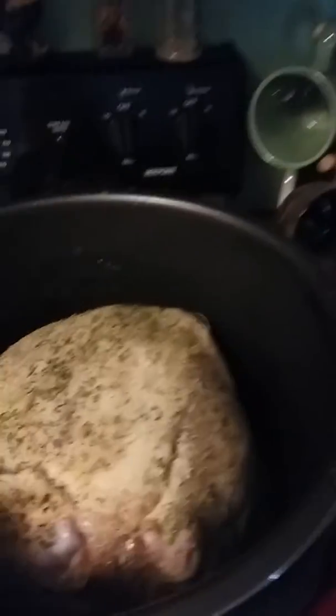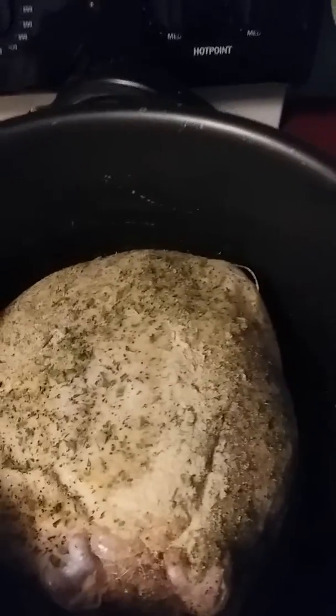Hello everybody and welcome back to Granny's Place. I wanted to come on here and show you how I'm cooking my whole chicken. I'm roasting it in my pressure cooker.